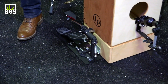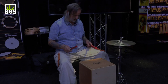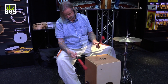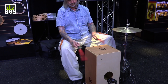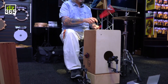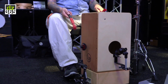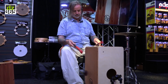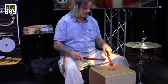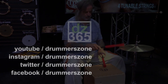This DW pedal, sold individually, is made to fit this at a right angle. You could also use the LP cajon pedal, and play it with the bass drum.